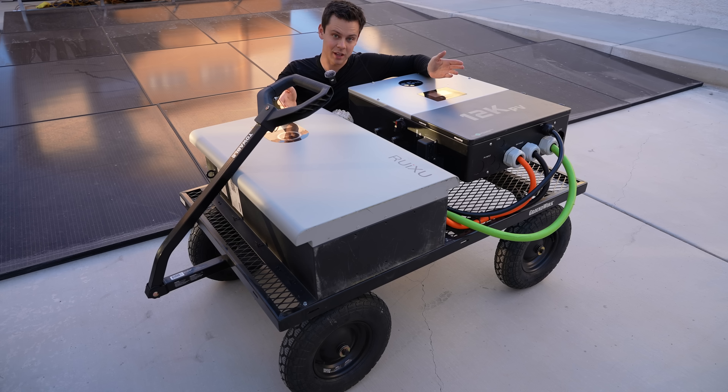It can connect to solar but I'm not doing that for this system. I want to charge it very quickly with the NEMA 14-50, and I'll show you how I do that.